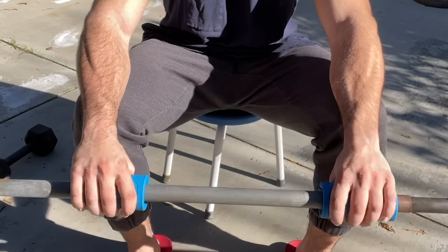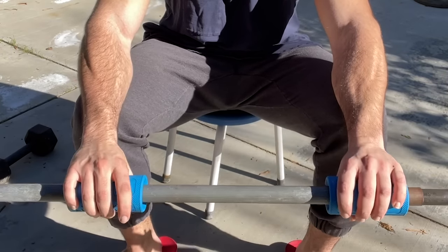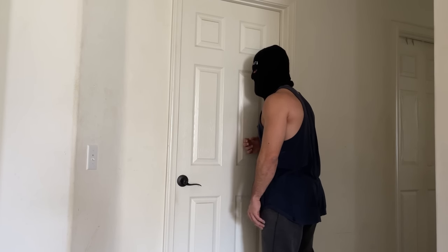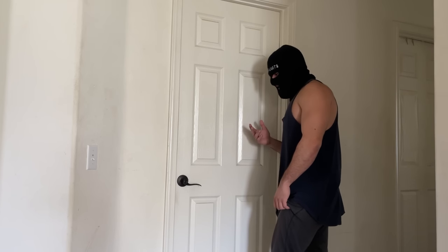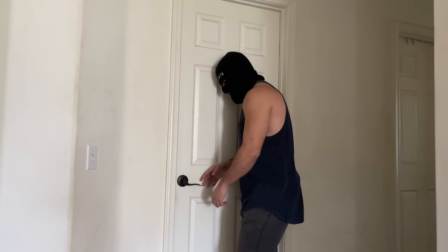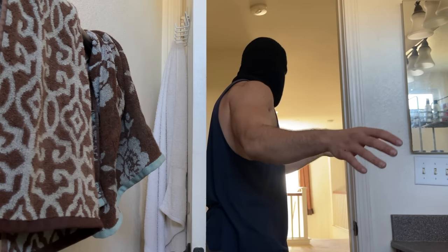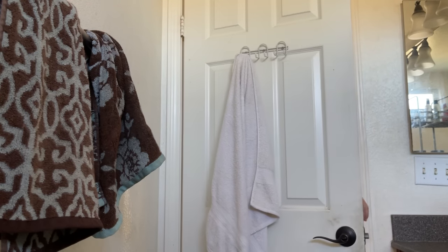This is where it started getting painful. On day two, I woke up with excruciating forearm and wrist pain — it was so painful that I could not even carry out my normal daily activities. My friend had to help me out in the bathroom because my forearms were too sore to handle basic tasks.